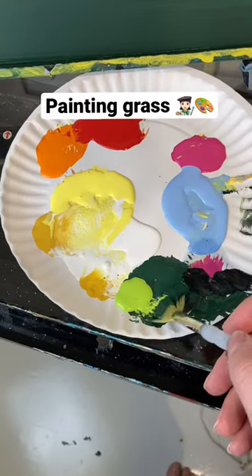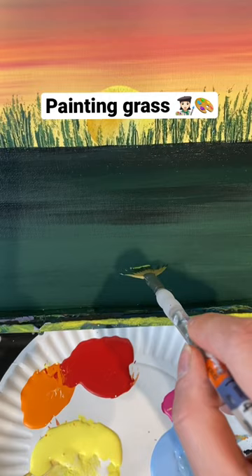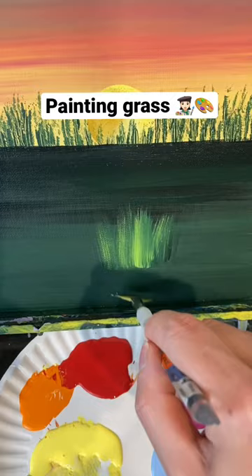Here's how you paint grass with a fan brush. I'm going to take some dark green and light green together and, using it the wide way, I'm going to very lightly do upward brush strokes.